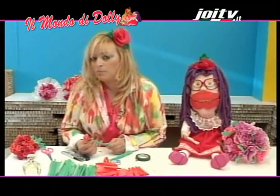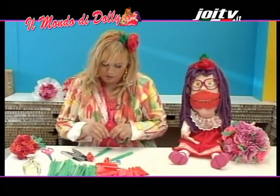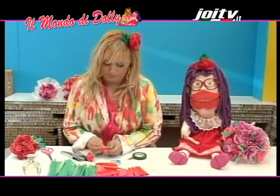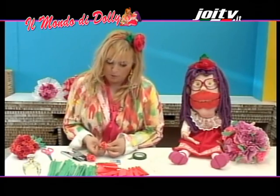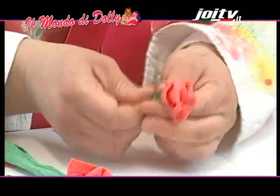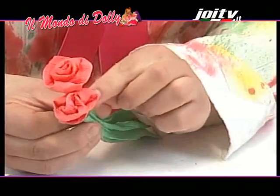E questo è un lavoro di precisione. Lo facciamo anche nell'altro fiorellino: prendo un pezzo di carta, copro la mia puntina e stringo. Ho coperto la puntina.